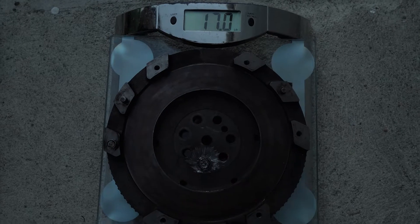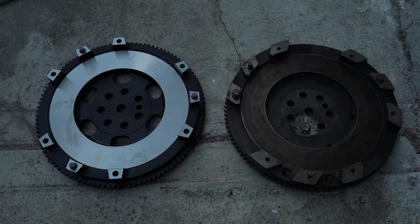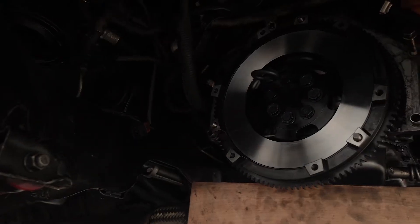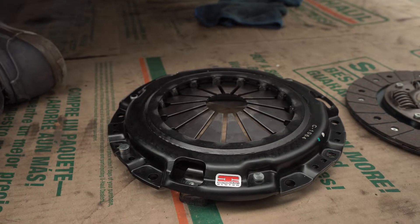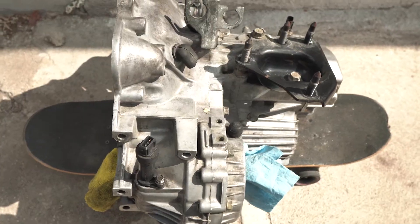This is the OEM flywheel at 17 pounds. This new one is 11 and a half pounds — OEM style but lightened. It took me some time but I got it installed on the car along with the new clutch. The clutch broke — you saw the pieces, you saw where it broke. I did buy a whole new clutch, a competition clutch, clutch and flywheel. The flywheel is a stock OEM kind of style but it is lightened, so it is lighter. I'm actually going to weigh it so you guys can see the actual weight difference.